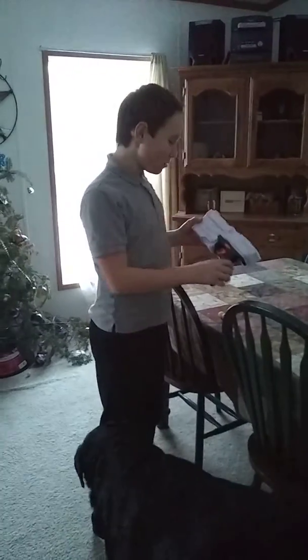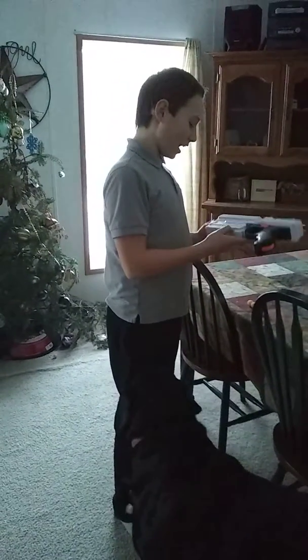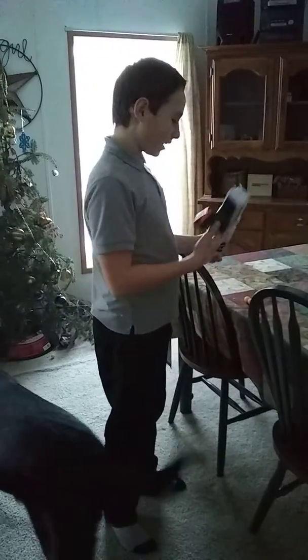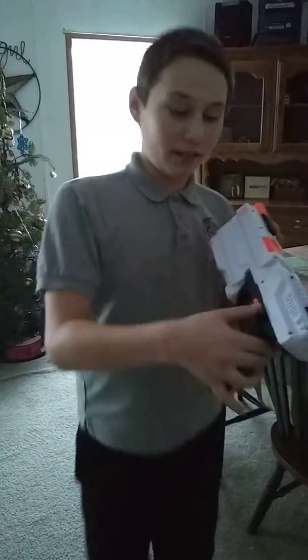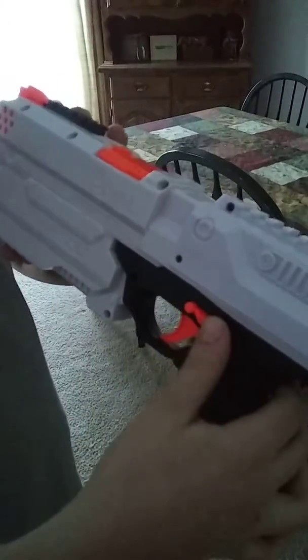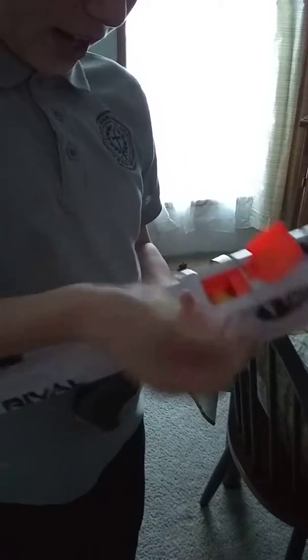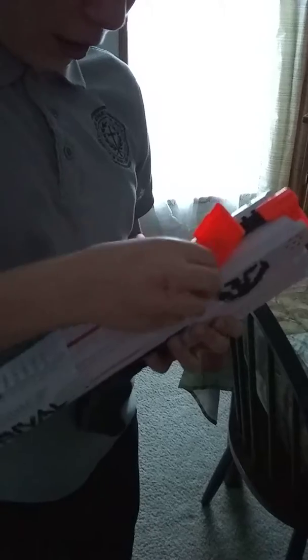We are going to do a review on the Rival Chaos XV3-500. This is the safety button — on and off — and you push that back, you open this, and you insert five Rival Balls. This mostly costs $20 to buy the entire gun, including the bullets.